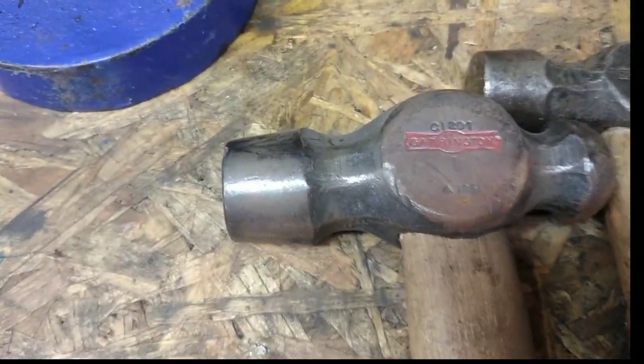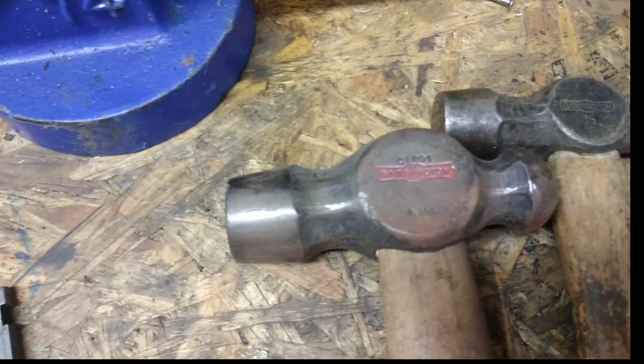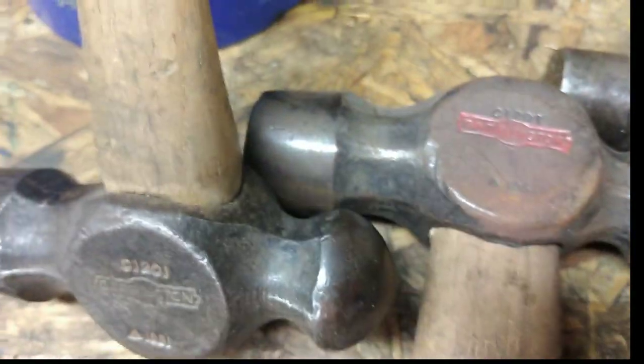Same with this one - I thought 'Garenton one-pound hammer, I ain't got one, I'll buy that.' And unfortunately I've done it again. That's a Garenton. What's the number on the top? 1201 - but it's head's on upside down. It's got a Military Mark again, 1951. So that matches the little one. That's two Garenton hammers.